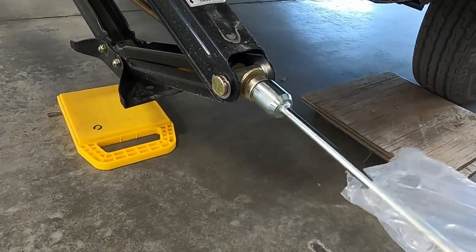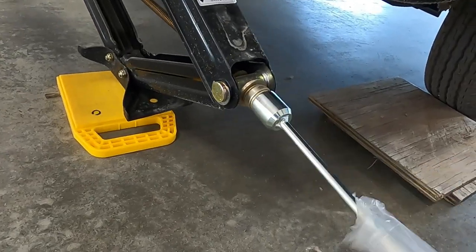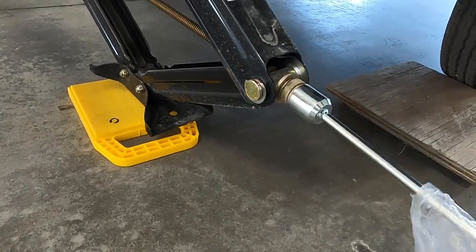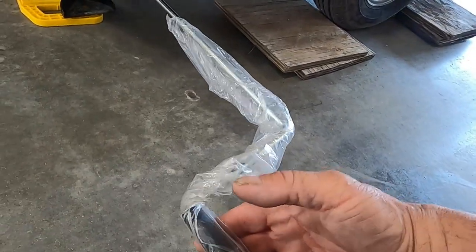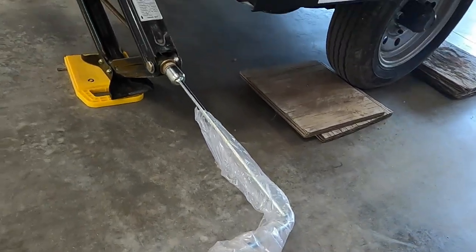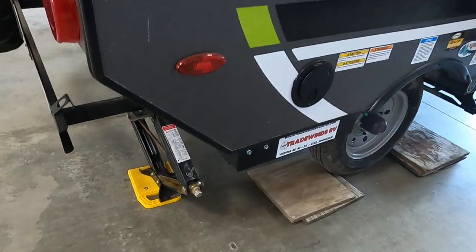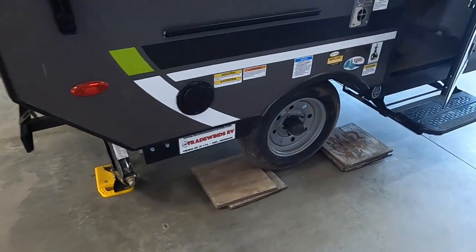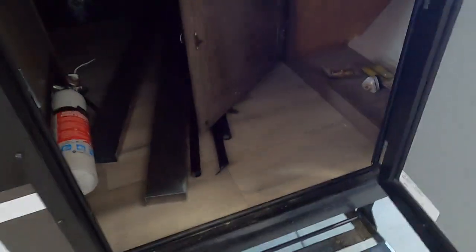Crank these down just until they're taut — remember the unit is already level, all we're trying to do is stabilize it. Once you've got some resistance on your hand crank and it feels like it's starting to lift the unit, go ahead and stop. Get the other one down on the other side. Once both are down, you're level and stable.